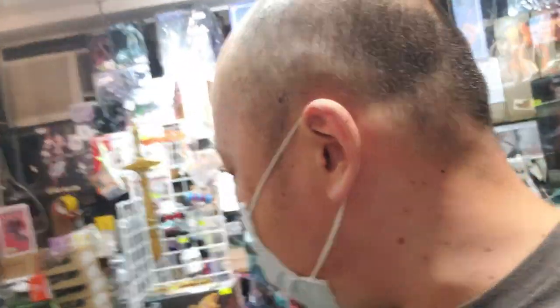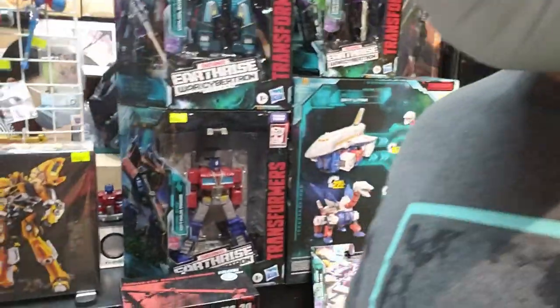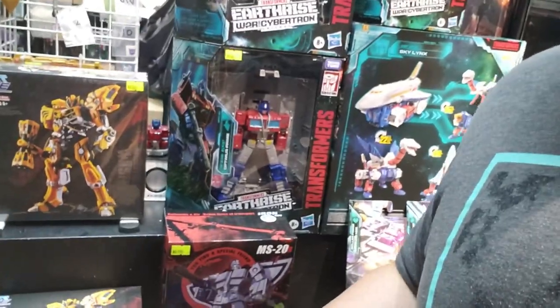Okay guys, so right now I'm back at the Action Robo Shop here in Yamate. They just had a message on their Facebook that they got the Bumblebee — you can see the YS-01, which is the Wasp Hornet, I believe. You guys can see they actually have it here in stock right over here. So if you guys are here in Hong Kong, you definitely want to come over here and grab them because they're probably in limited supply.